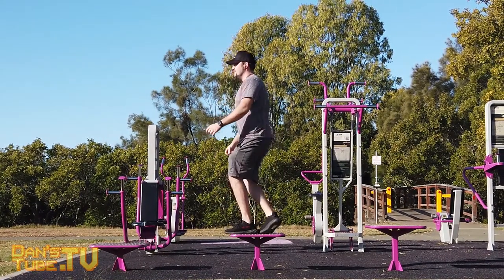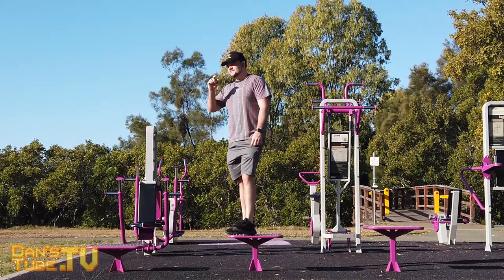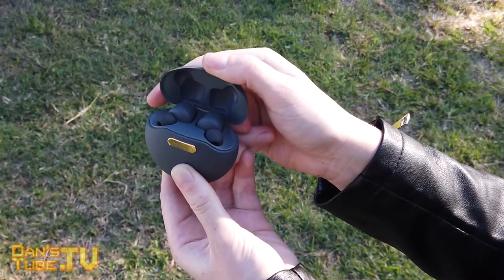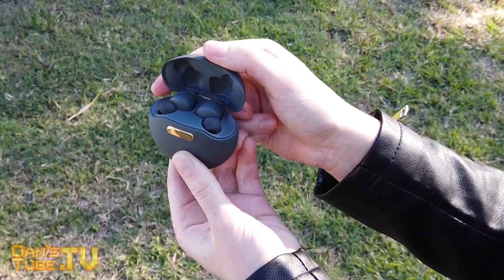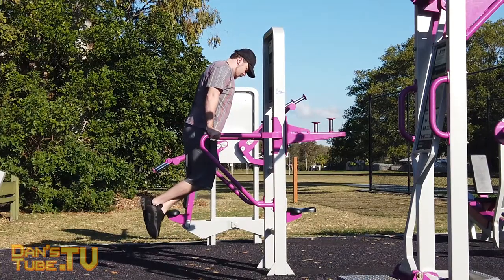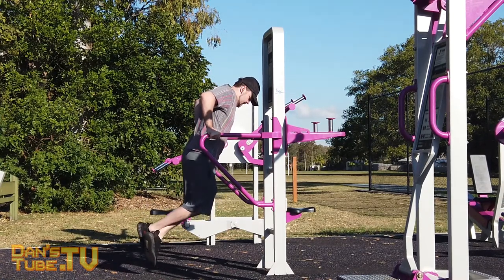I will have some links in the description below to check out the PowerPods. They retail for $39.95 US dollars and $80.63 Australian dollars — so extremely affordable in comparison to the AirPods. But do they live up to the hype? Are they worth your time and your money? Keep tuned and you will find out.